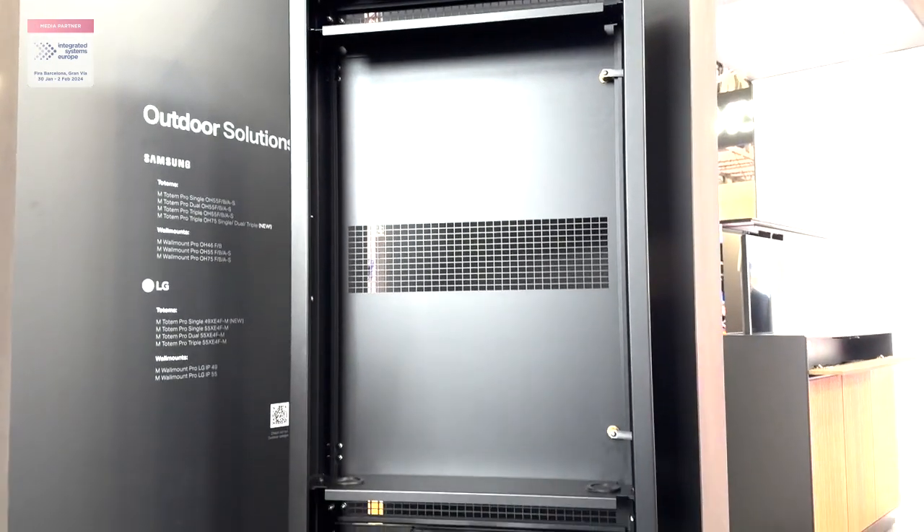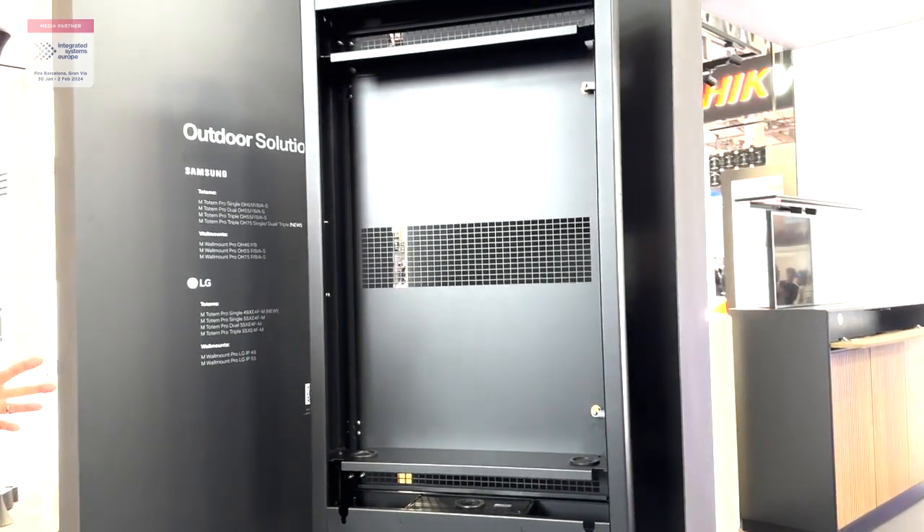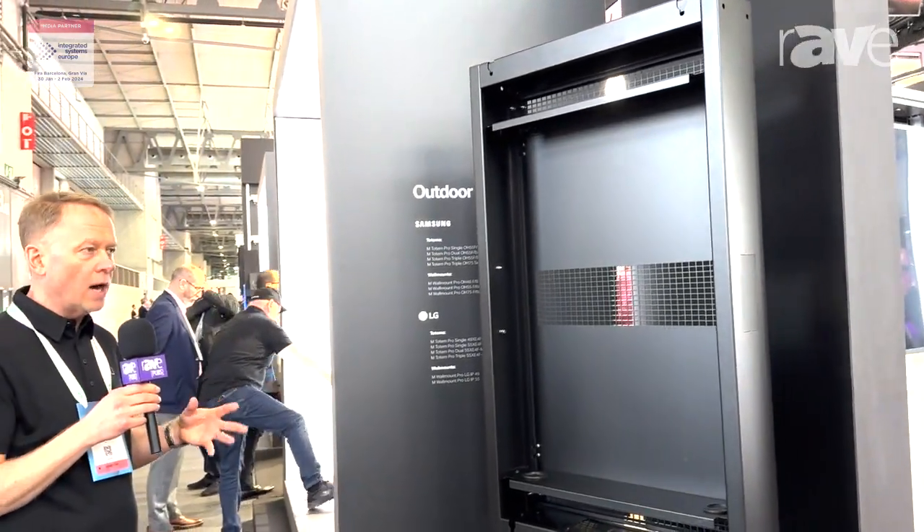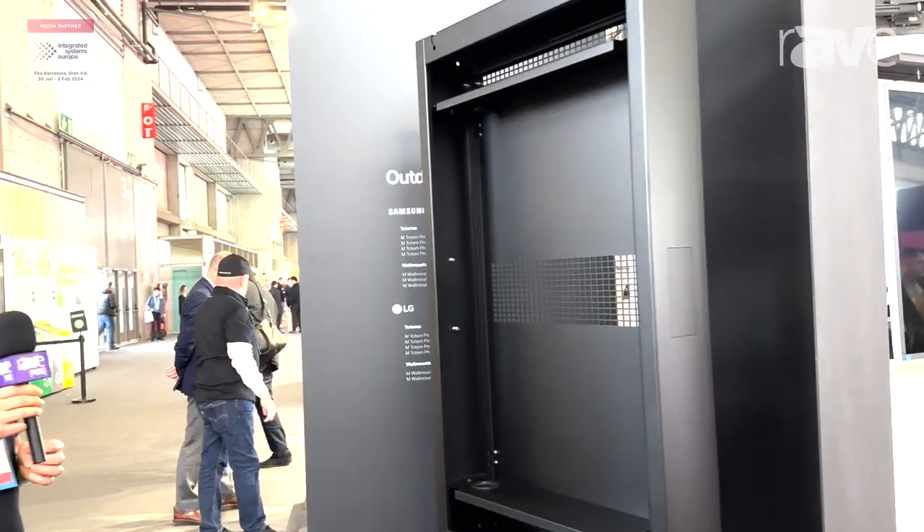So if you have any specific need — one, two, or three screens, or maybe more — whether it's going to be mounted on the wall, in the ceiling, on the floor, or outside, it is very easy for us to tailor this.